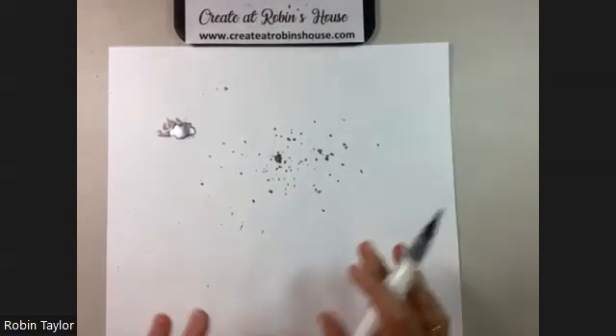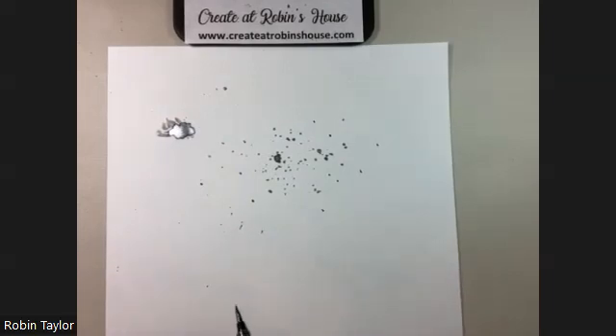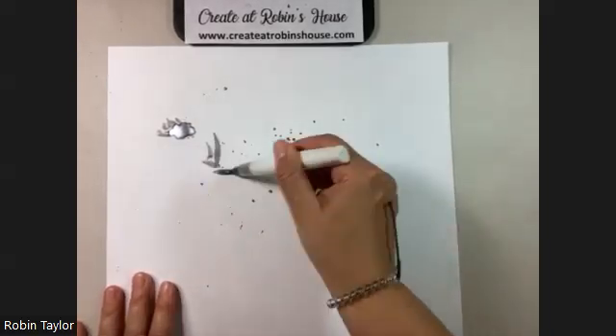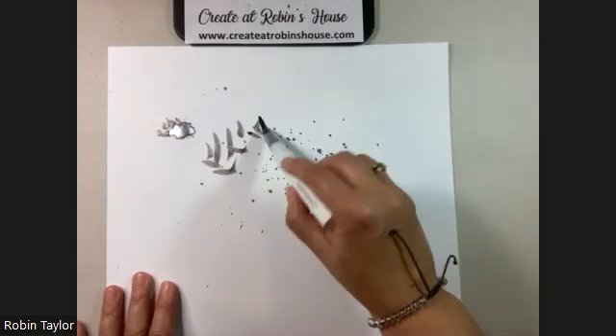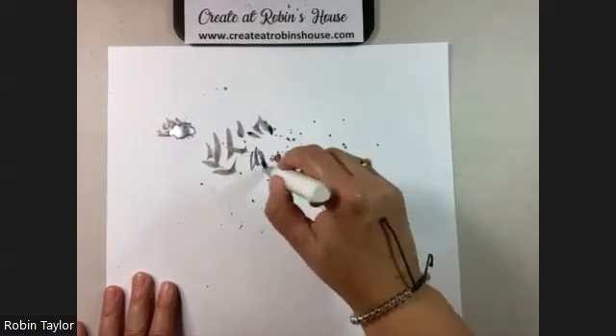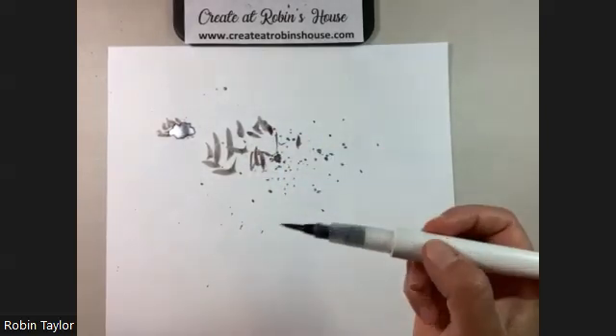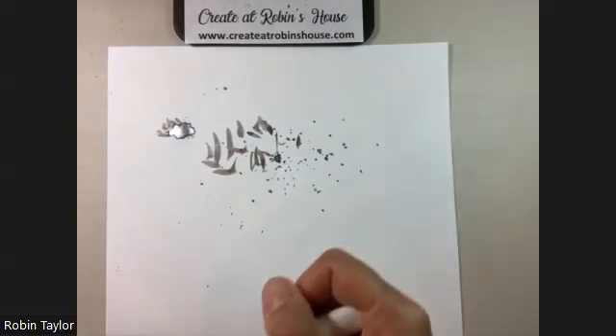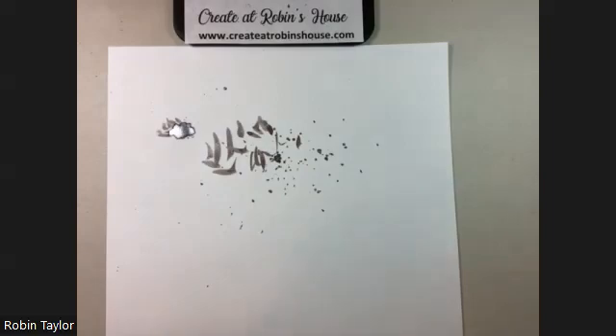When you're kind of done, you might want to get the excess off — but you can see it emptied out pretty quick once I was done playing with the project. So that is how you splat with your shimmer brush. Thank you so much for watching — happy crafting!